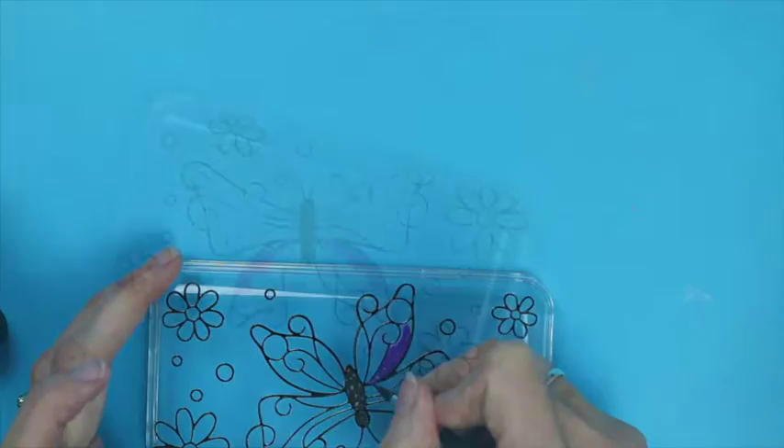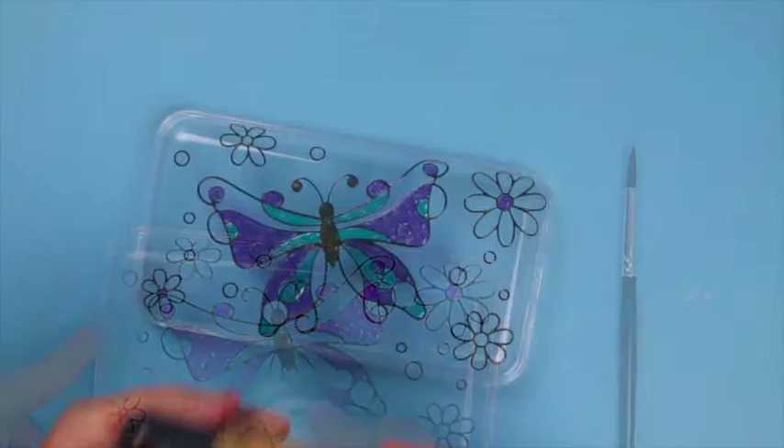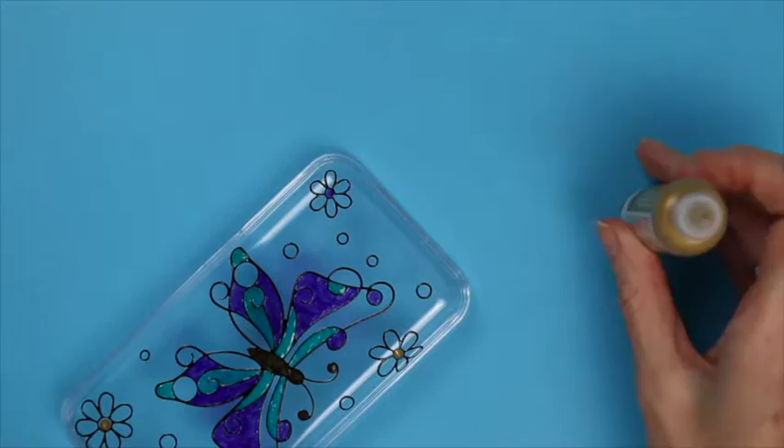Change your colour to emerald city and colour in more of the butterfly wings. Then add gold to the centres of some of the flowers and also to the rest of the wings on the butterfly. Again I use my paintbrush to work it into the areas and add that textured effect.